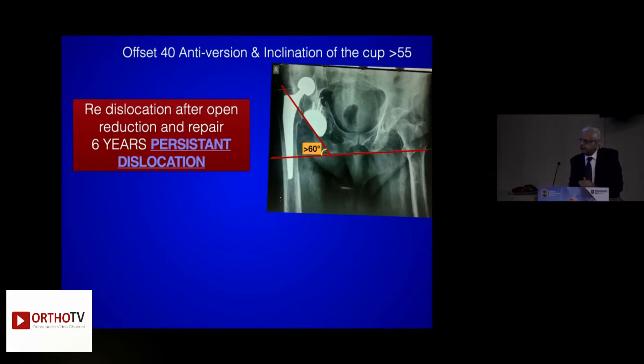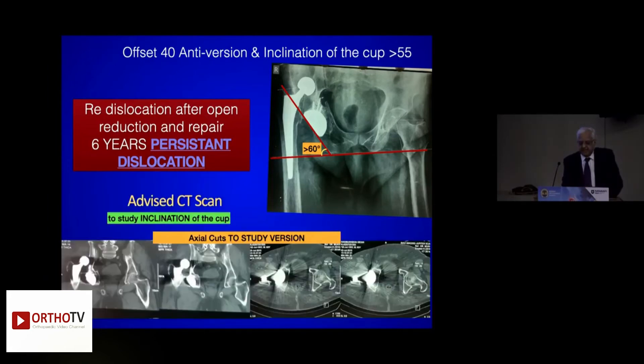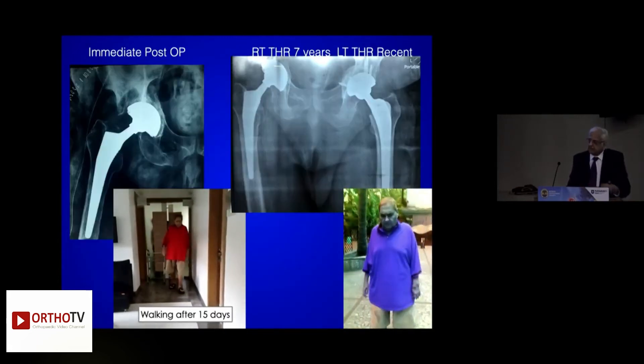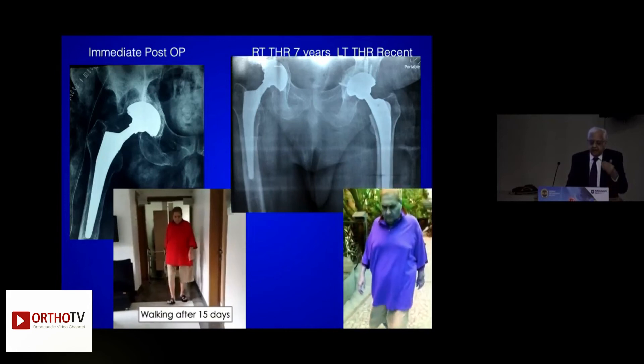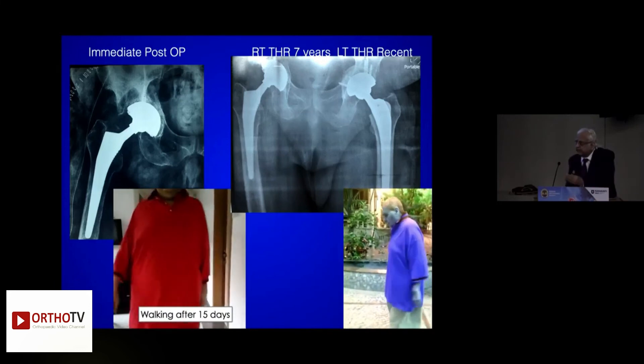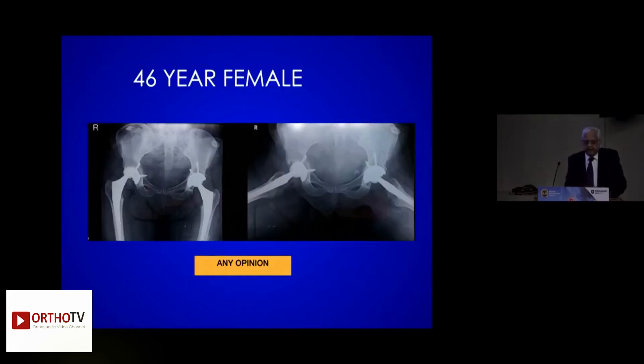After that, the patient got fed up after open reduction three or four times. He came to me after six years and said, 'Doctor, I am not walking — I am on a wheelchair and totally depressed.' Six years he stayed like this. We did a CT scan, MRI scans as advised. We brought the cup back, got the refit, confirmed there was no impingement, and the cup was placed at less than 40 degrees.